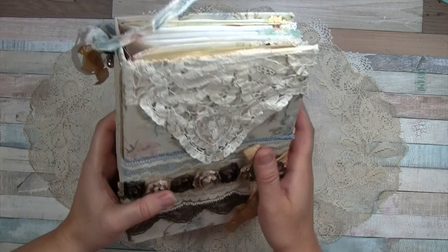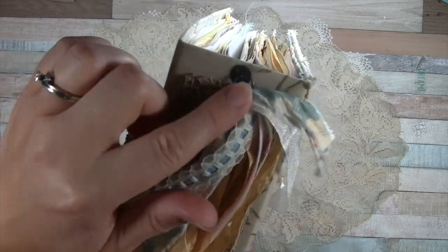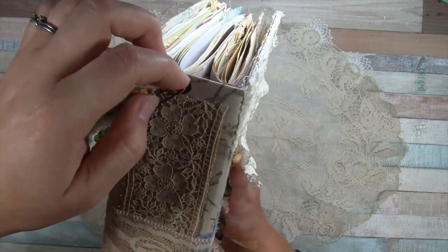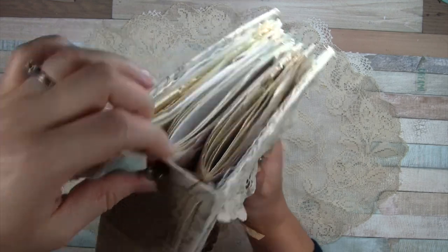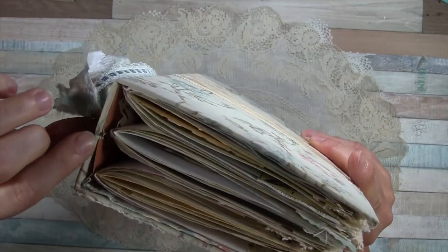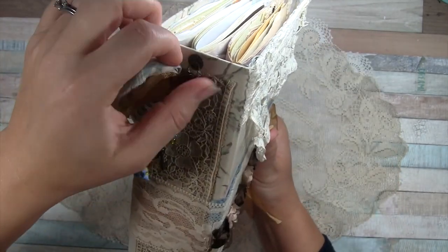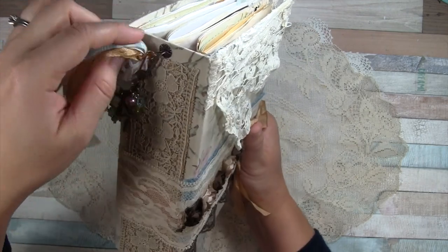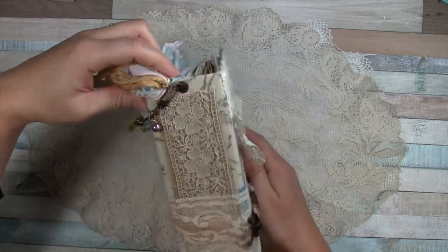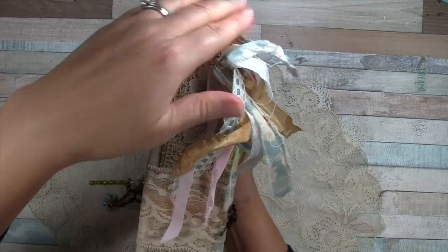I'll show the closure in a moment, but first I wanted to note this — I think it's a Tim Holtz paper fastener brad that goes through, and I messed it up so it was hidden, but then I had to redo it. It has this nice ring on here which I hooked onto the ring. I've done a little cluster of scrap ribbons here.